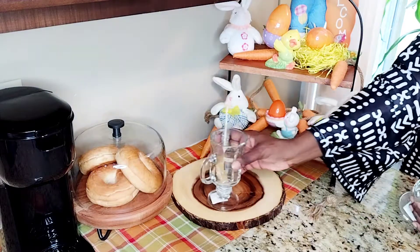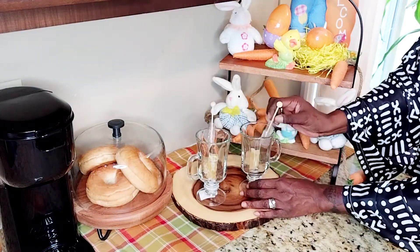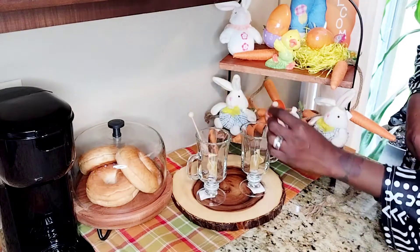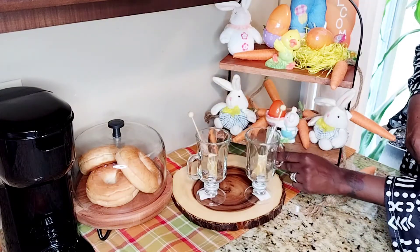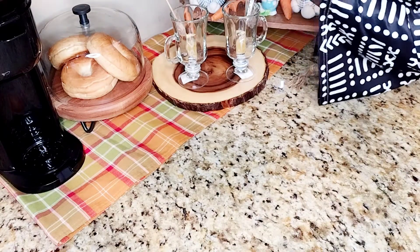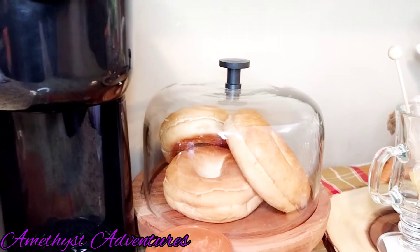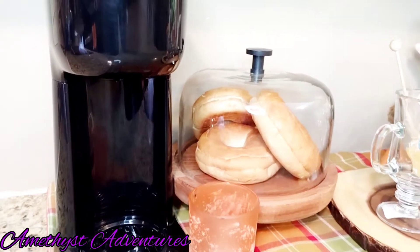Next, I have our mugs with our honey spoons and a selection of coffees and teas in this Dollar Tree closed tray. And there we have it, a beautiful springtime coffee bar setup.